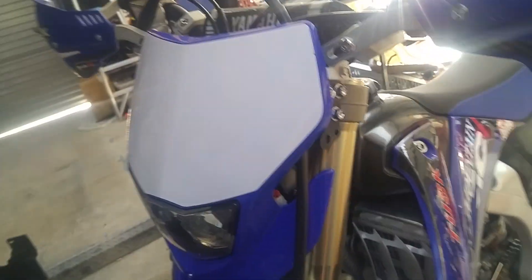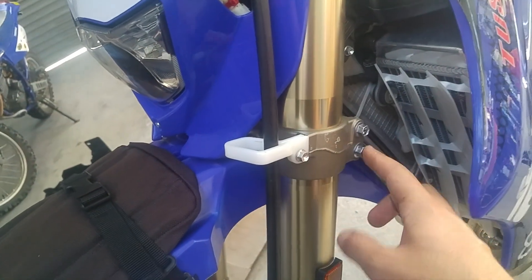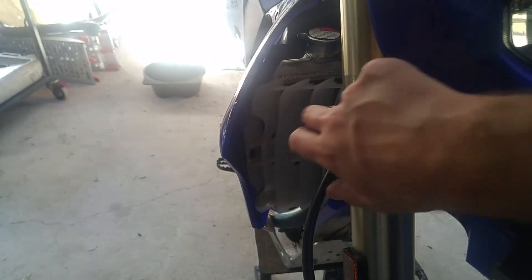What you do is you find your triple clamp — the triple clamp is here, top part and bottom part. You want to loosen the bottom part of your triple clamp. I do both sides, both of them.